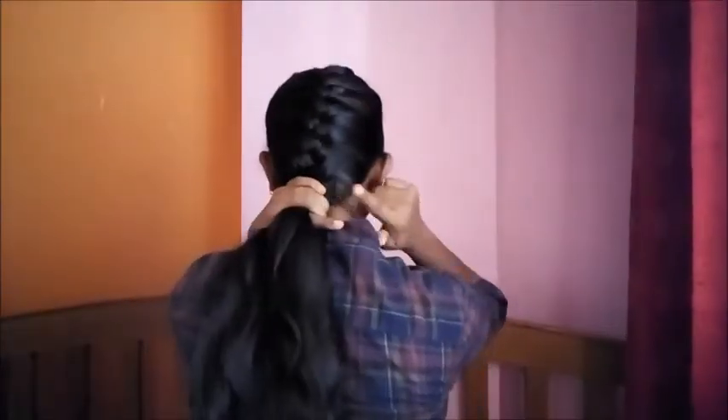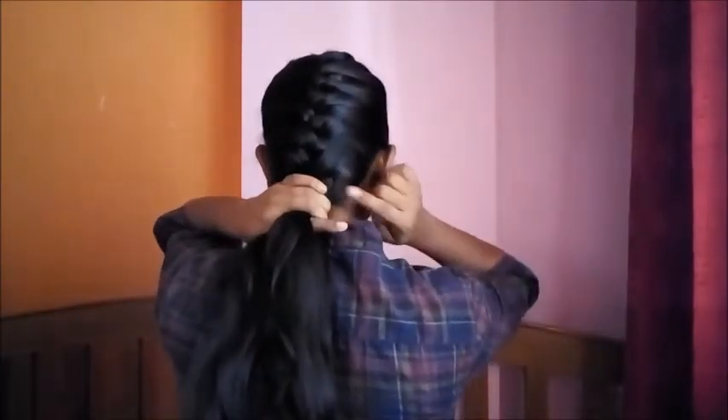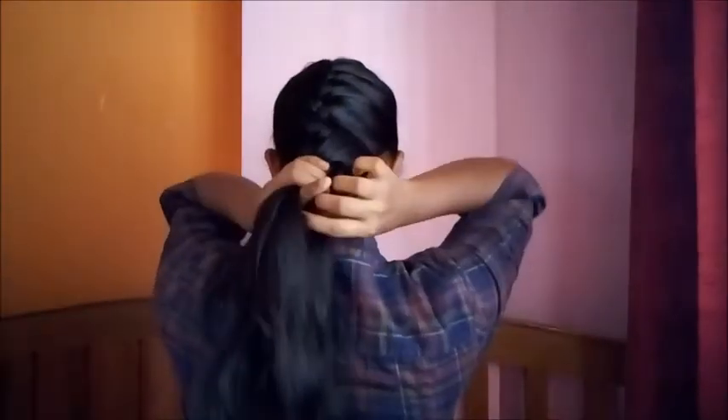Once I reach my neck and all my hair are incorporated in the braid, I will continue doing a normal three-strand braid. Now I will secure the ends with the elastic band.